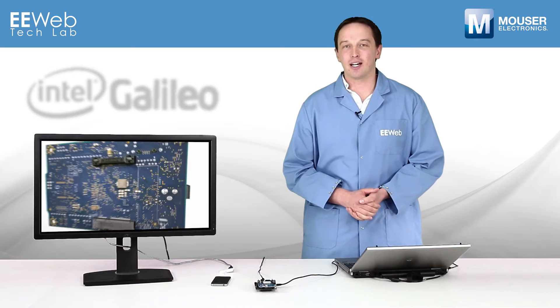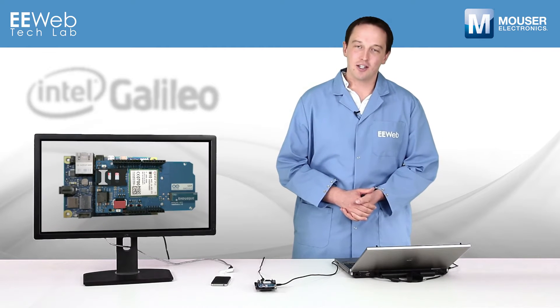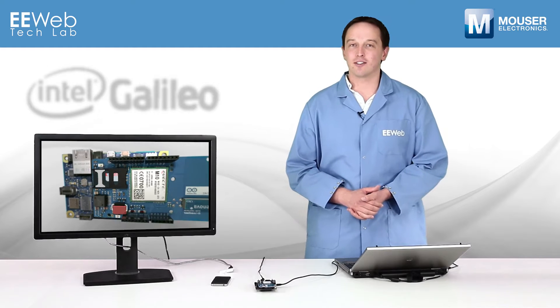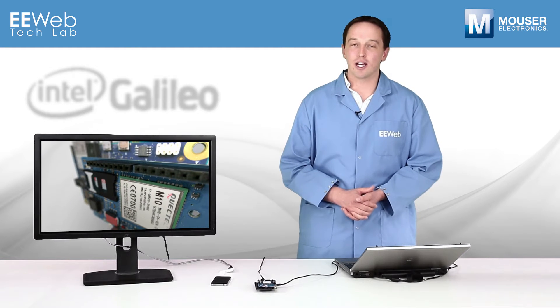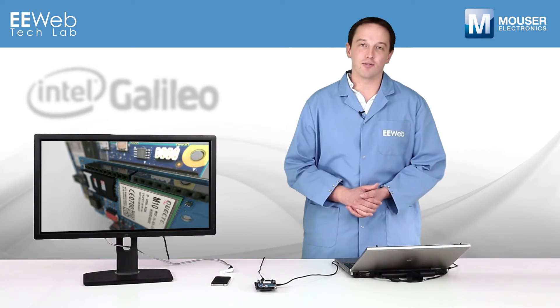Hi, I'm Chris Anderson at the EE Web Tech Lab, and today I'll be using the Intel Galileo with the Arduino GSM Shield. GSM communications enable embedded designs to communicate from almost anywhere, allowing for more mobile devices and remotely located designs where Ethernet and Wi-Fi aren't practical or available.